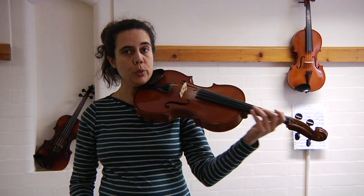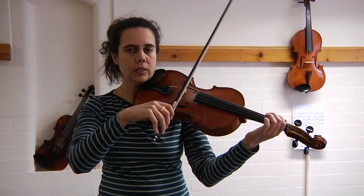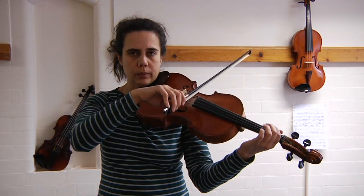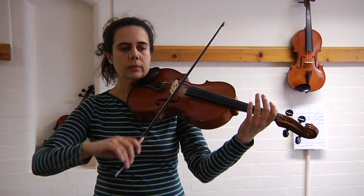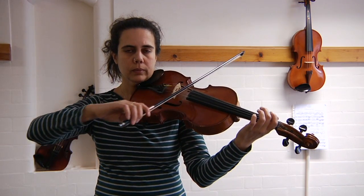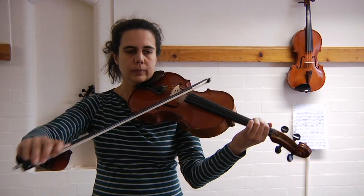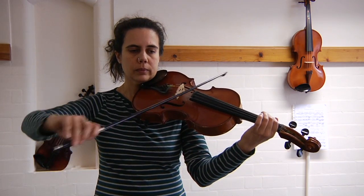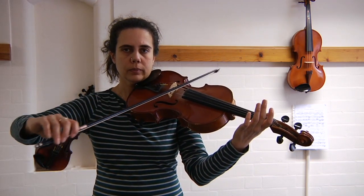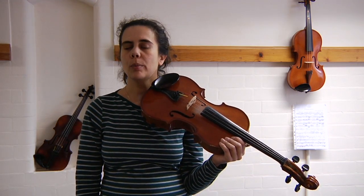Let's have a go with smooth bows. We'll take it nice steady speed after three: one, two, three. And again straight away. Really good. That is the end of our C harmonic minor sequence. I'll see you next time.